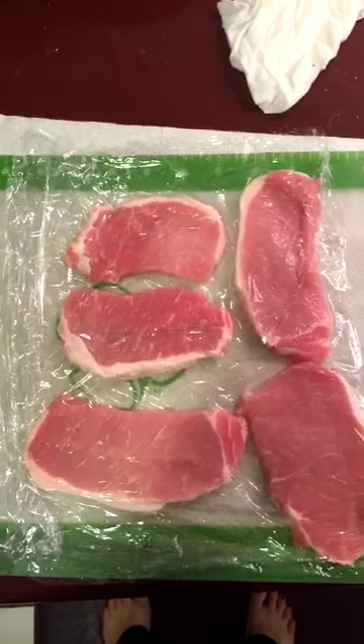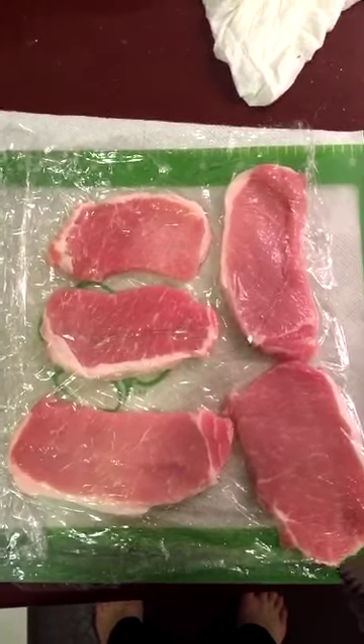Next up I'm doing the pork schnitzel. The key to a good pork schnitzel is a really thin piece of pork, so we're going to pound it out and then bread it. These are already pretty thin, but when you get a chance to hit something, why not take it?